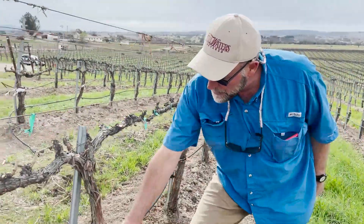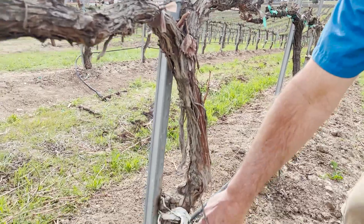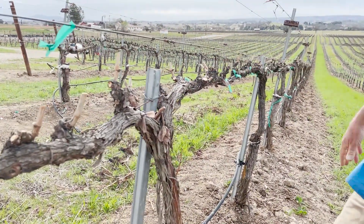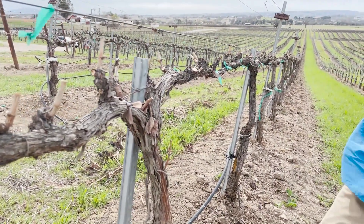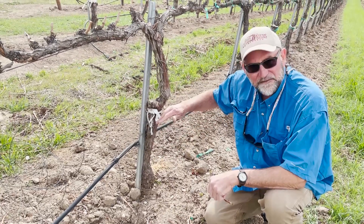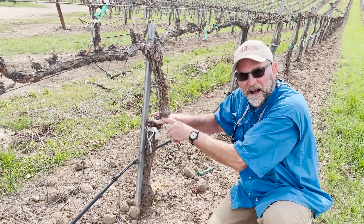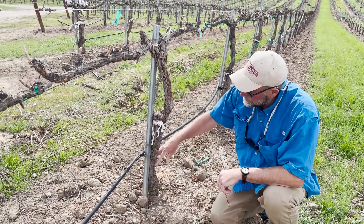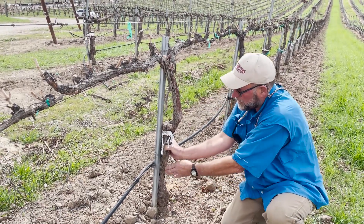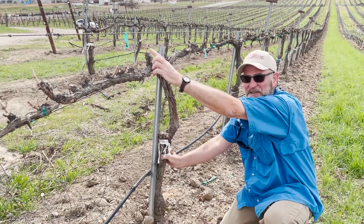This is our Malbec grafting program from 2015. Look at this — this trunk now is almost as big as the original; you can tell where you cut it, but it's almost the same size. Fully productive Malbec going into its sixth year, all new wood. So we have 1103 Paulson rootstock, a trunk from Merlot, and a grafted-over Malbec trunk grafted five years ago. All that trunk is providing is a conduit for the nutrients from the roots to come up and feed the vine. The DNA is up here in the buds of the canes — this is Malbec.